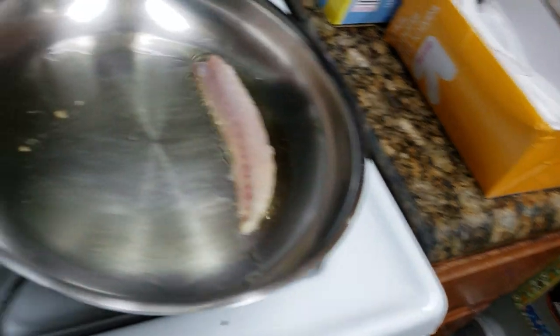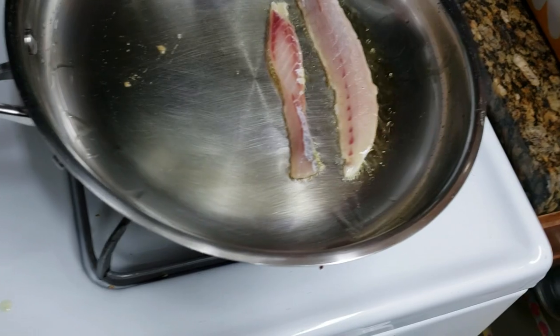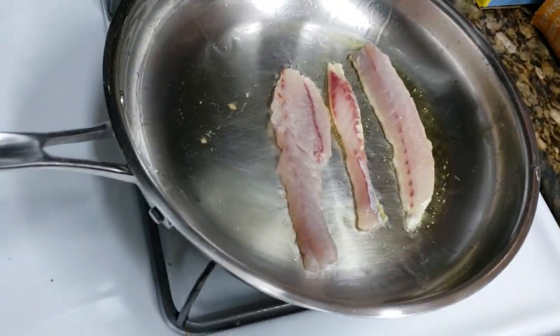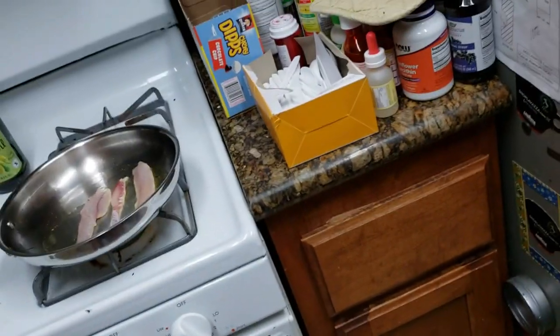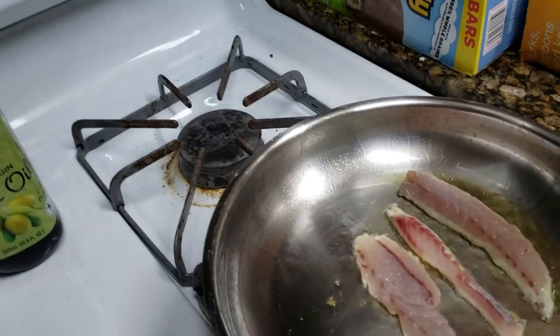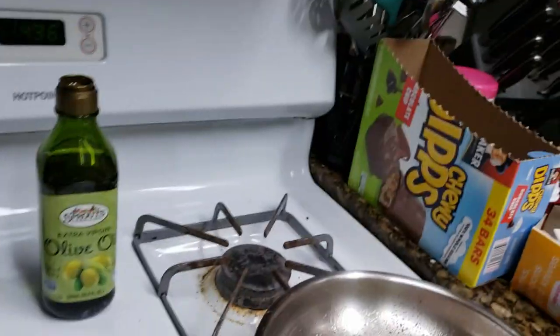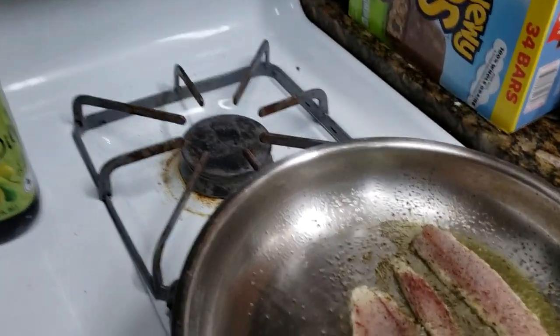Alright, here goes the yellowfin croaker. Oh! Looking good! Sounds good! Oh my god! So we're going to season these pretty lightly. Going to do a little pepper. I can smell that. It smells good. It does smell good — a little pepper and a little seasoning salt.